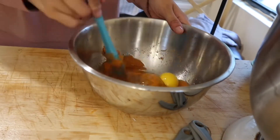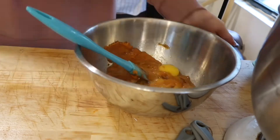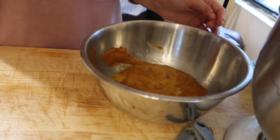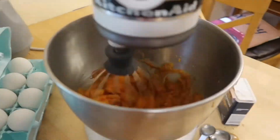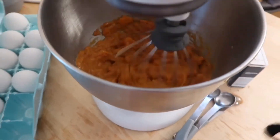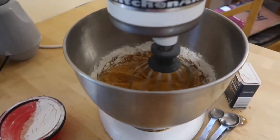Mix until well combined. Once mixed and well combined, add it into the mixing bowl with your mashed sweet potato and mix once again. Then we are going to add one cup of flour, putting it in a third at a time so it doesn't pop up at you.